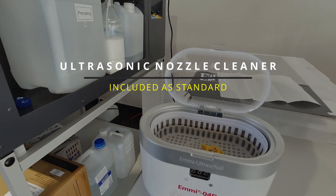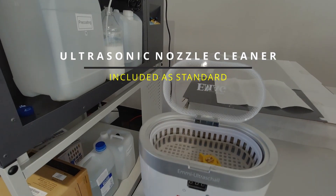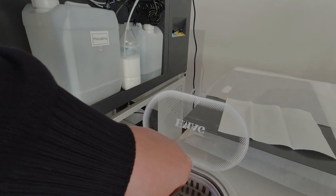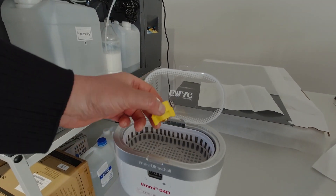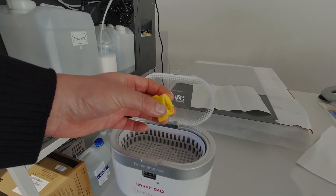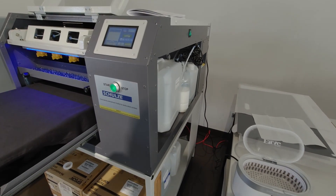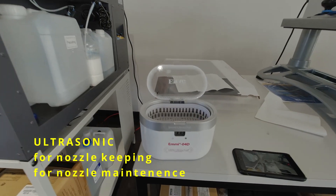The ultrasonic comes standard with the machine. Now I'll show how to put the nozzles in. All the nozzles are placed into distilled water mixed with a little bit of the Schulze Pretreat cleaner solution, and you can clean everything inside this bath.